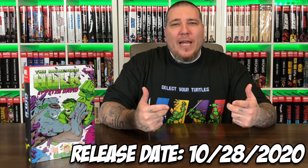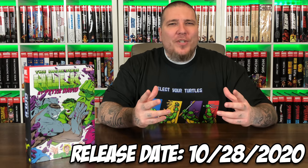I say it's an advanced look, but this is coming out on October 28th, and based on the schedule of the channel, this might come out the day of or the day after. I didn't realize I had a box of Marvel Omnibus just sitting in there waiting.